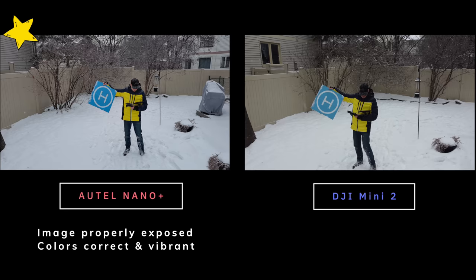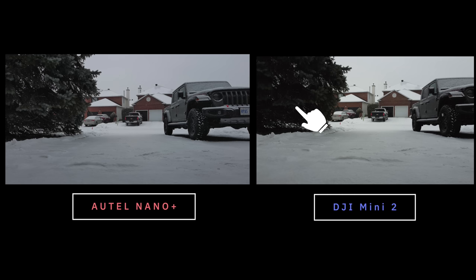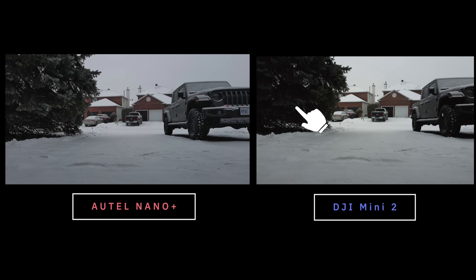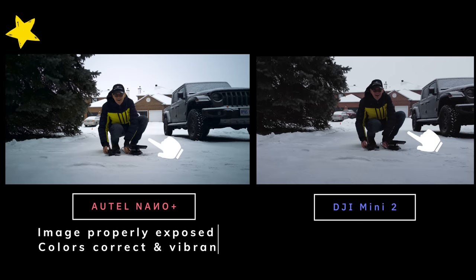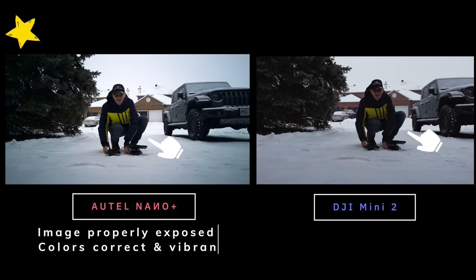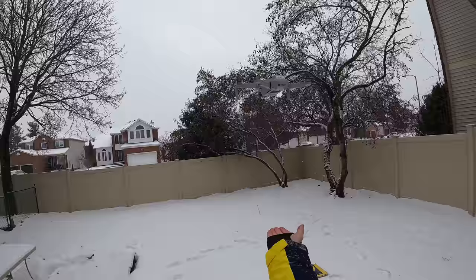In my video comparison flying both drones in my backyard, you can see the Evo Nano Plus shows a truer image due to dynamic range than the DJI Mini 2. The Mini 2 always showed a washed-out image and people just accept it. In the photo comparison — looking at a tree on the left — the DJI Mini 2 has no detail in the tree, while the Nano Plus has plenty of detail and proper exposure. A photo of me crouched down showed my face and jeans all properly exposed on the Nano, versus lots of lost detail on the Mini 2.